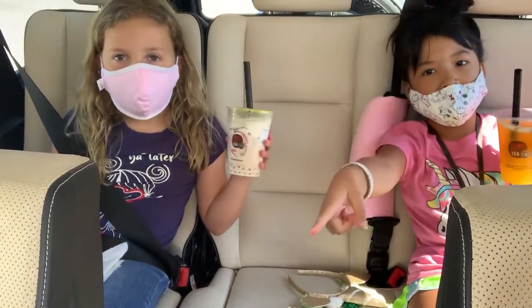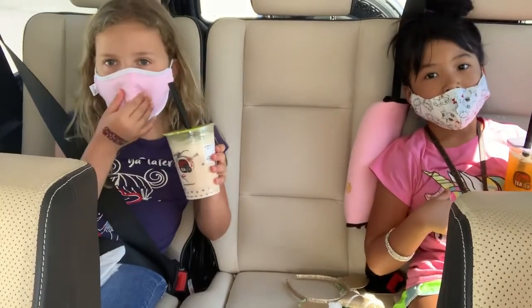Help us figure out how to drink this by clicking the subscribe button and turning on notifications so you never miss a video. Also, please leave this video a thumbs up if you want to see more.